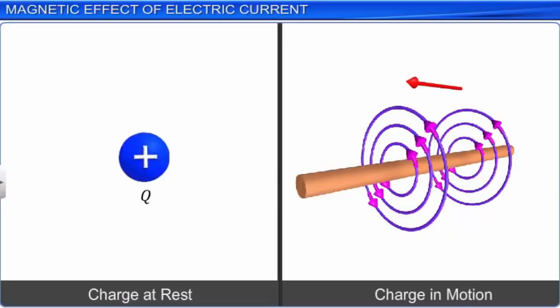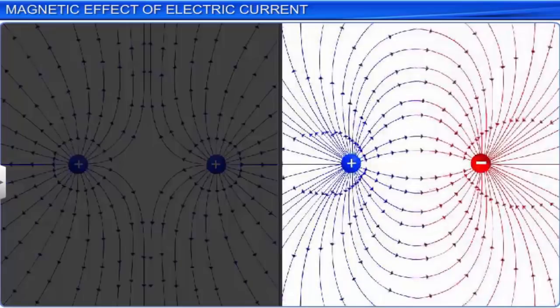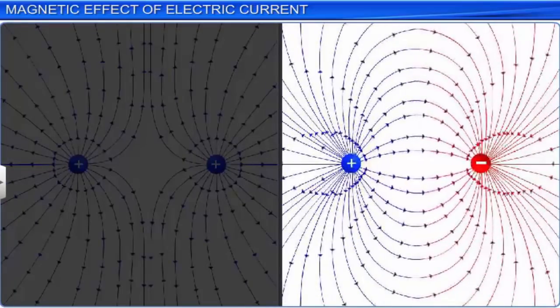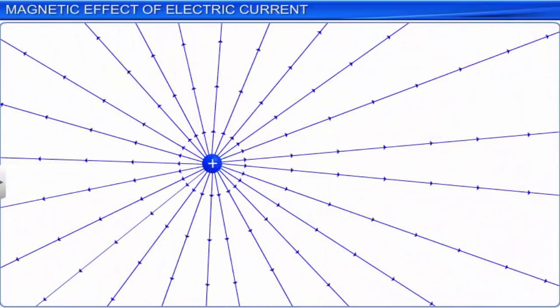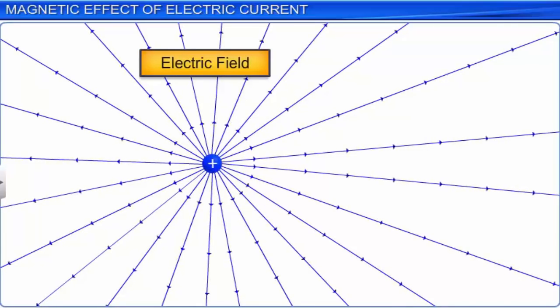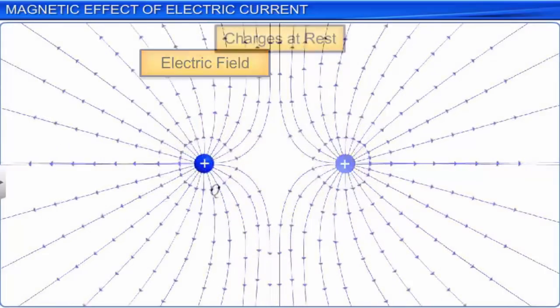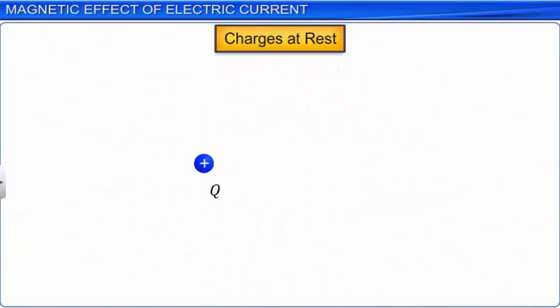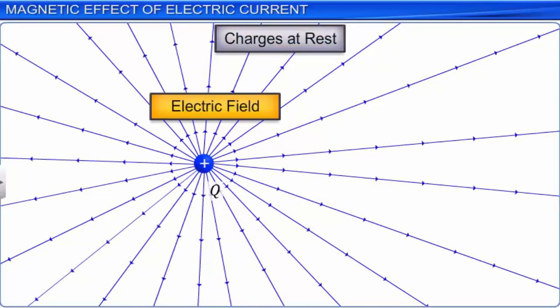Now, let us see how a charge at rest produces only an electric field, and a charge in motion produces both an electric field and a magnetic field. We know that like charges repel each other and unlike charges attract each other. This interaction can be seen as a two-step process. First, a charge produces something around it in space called an electric field, and this electric field exerts a force on any charge — except the source charge — placed in it.